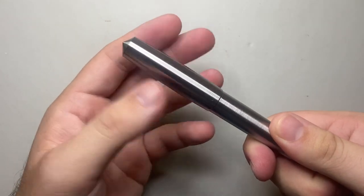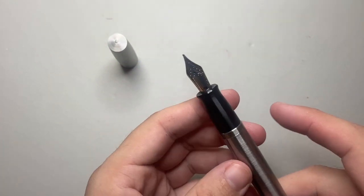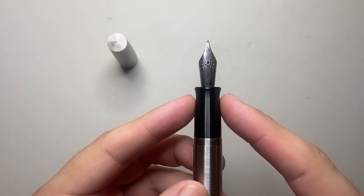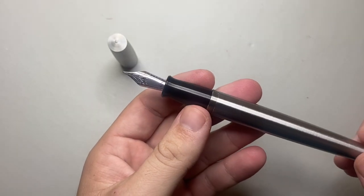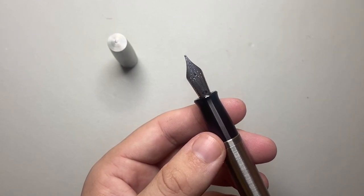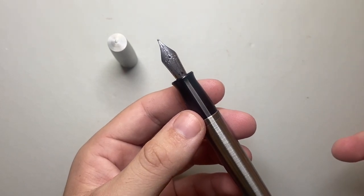The cap unscrews in just over two turns with secure threads, revealing a section that has quite a lot of girth, tapering down then flaring out. There's a number six Jowo nib — stainless steel — and this one is a medium. It comes in extra fine, fine, medium, broad, 1.1 and 1.5 millimeter stubs when you buy from Gravitas Pens.